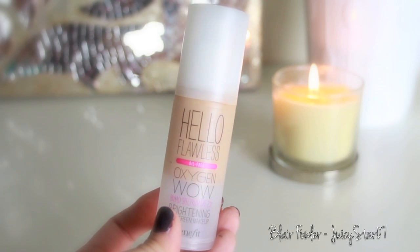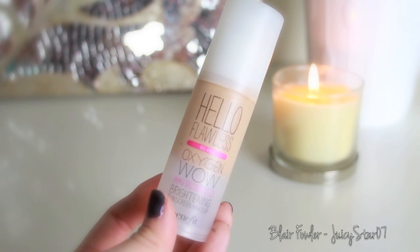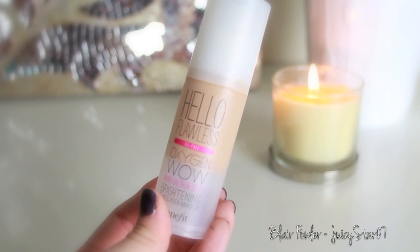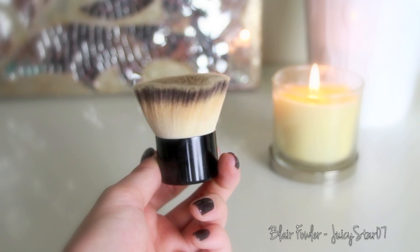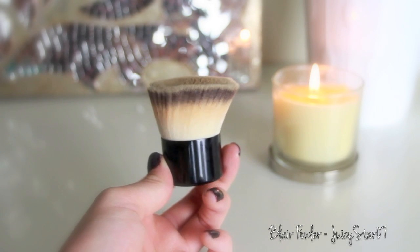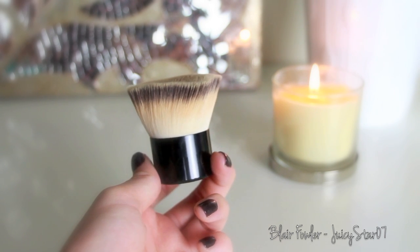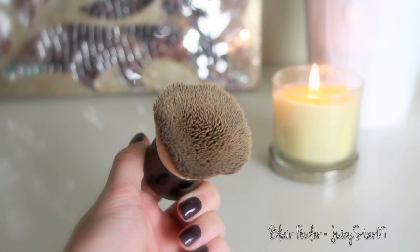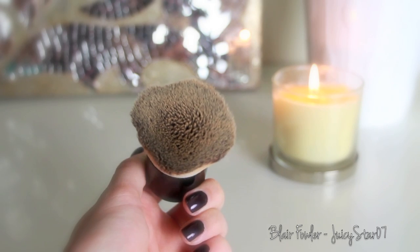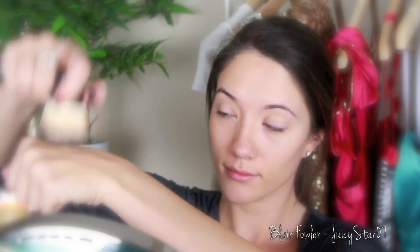The first step is foundation. Lately I've been using the Benefit Cosmetics Hello Flawless Oil-Free Foundation in the color 'I'm So Money Honey,' and I'm going to be applying this with a flat top duo fiber kabuki brush. I honestly have no idea where I got this, so if anyone knows where you can find one please leave it in the comments below.